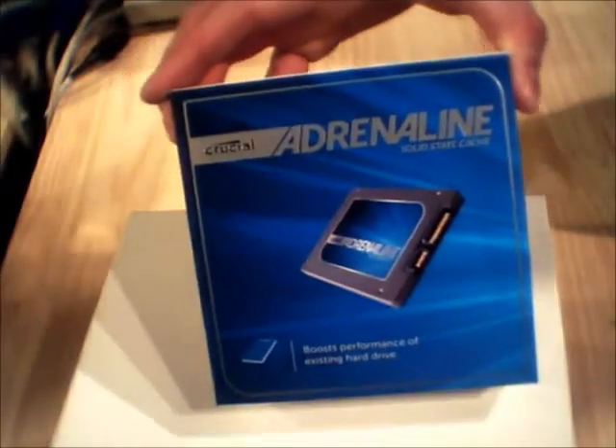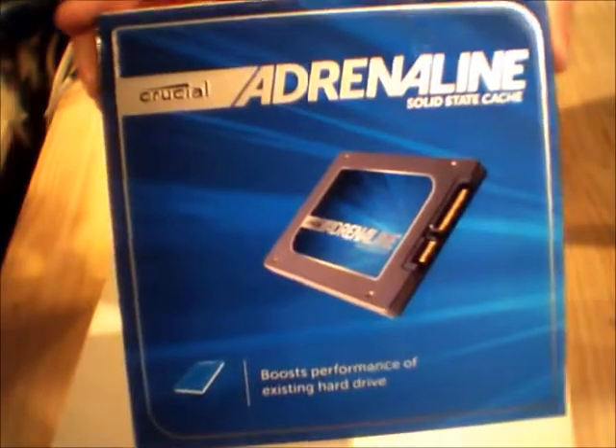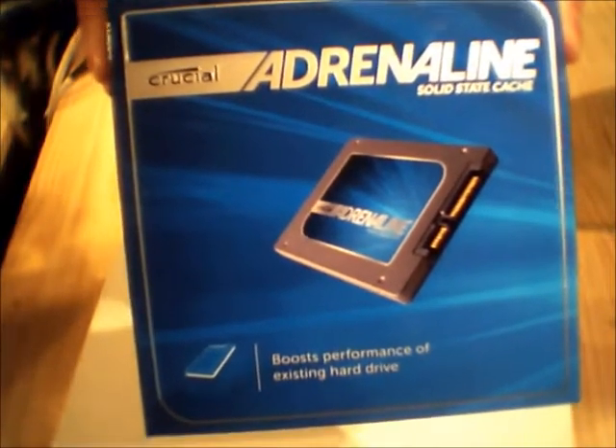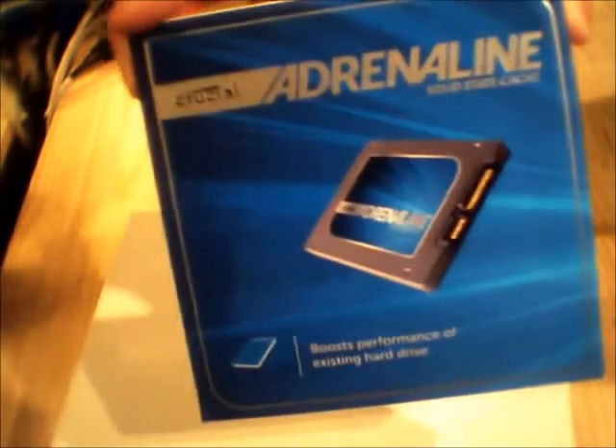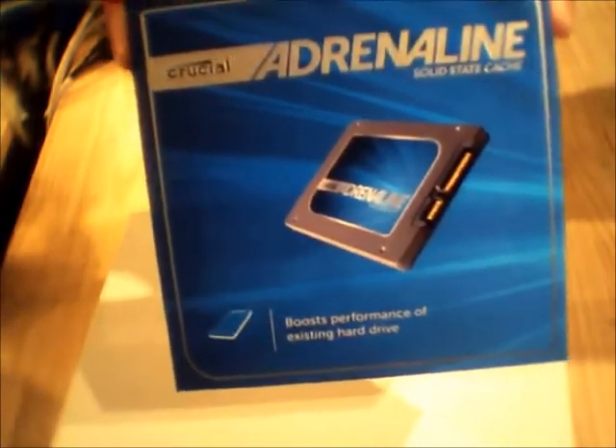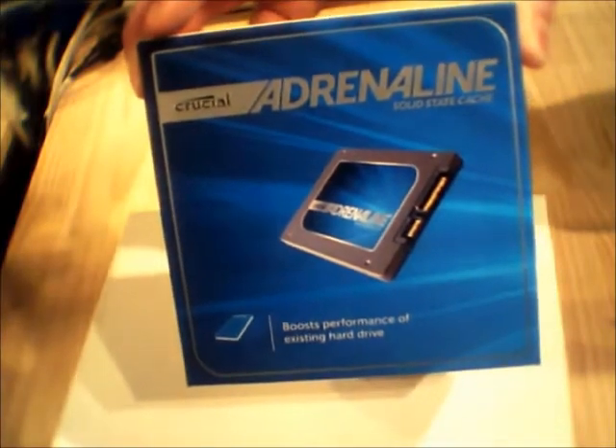Hello and welcome to the unboxing of the Crucial General and Solid State Cache Drive. My name is Brian Bresnan, owner of BadDoc Computing in Midway, Utah. Just got these in today, March 5th, 2012. They were released last week by Crucial. Kind of excited to see how these things work.